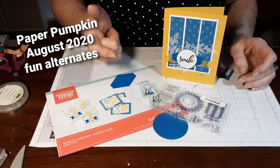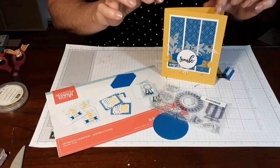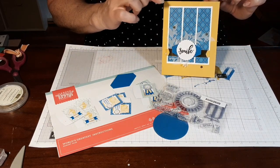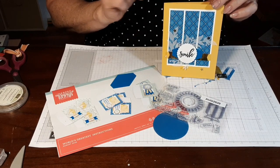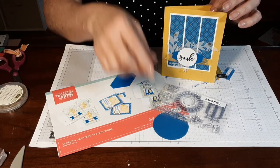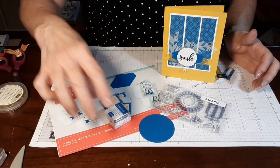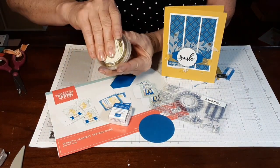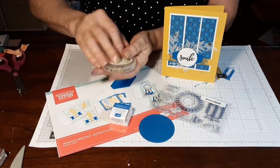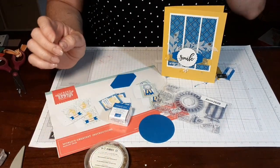I do try to stay within the confines of the kit, but as you can see on this one I wind up using some white, and the Bumblebee is the in-color, and I use some of that as well as some extra Pacific Point. But the ink comes with it. I actually took the little sequins and popped them out, and we'll use them. This is the extra Stampin' Up embellishment that I did.